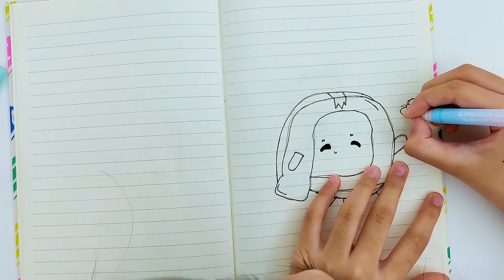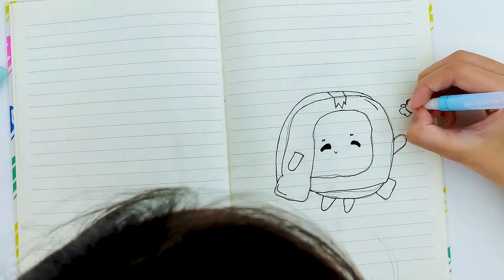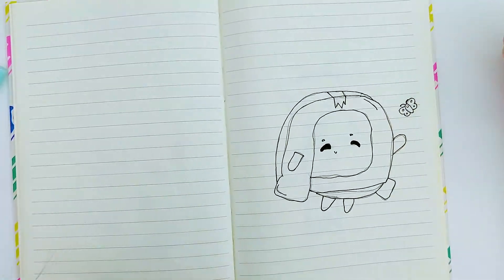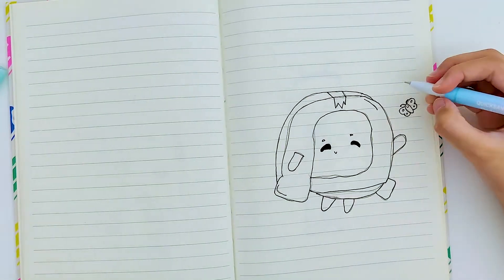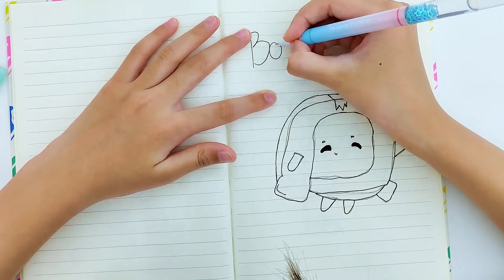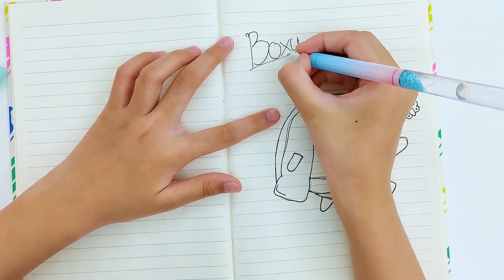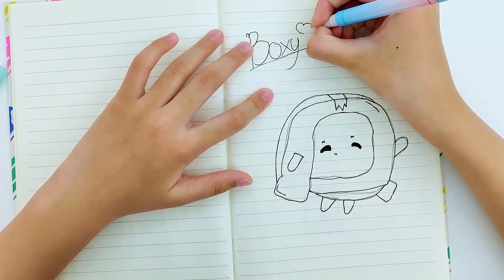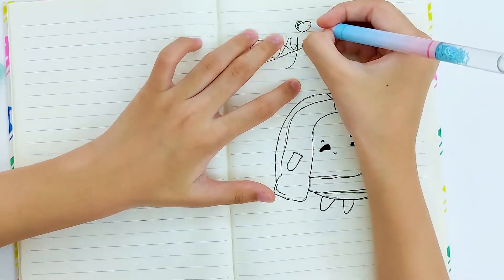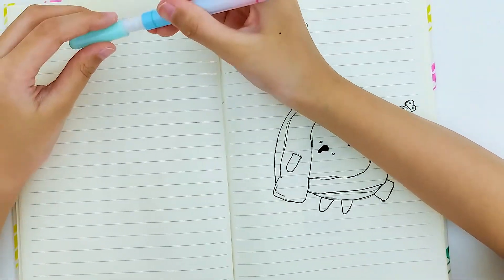Drawing the wings and the tentacles. I'm gonna do a little smiley face on the butterfly and some details. Okay, that seems good. I'm just gonna write 'Boxy' right here, then do a line and then a heart. Now I'm gonna do these little things — I think it's like a reflection or something, I don't really know what to call it.